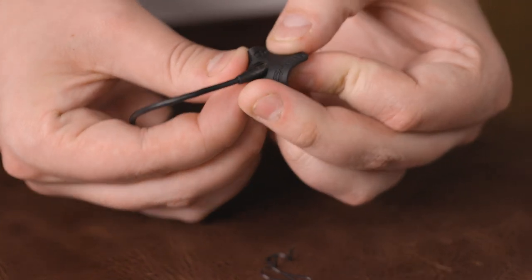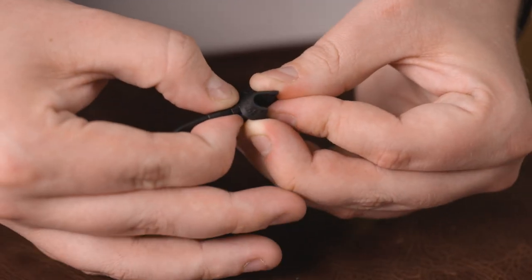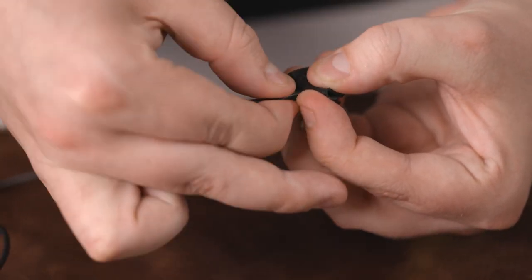To remove your lav mic from the lav concealer, simply bend the lav concealer back as you did when you inserted the microphone, and grab the microphone by its body and give it a little wiggle as you pull it out. That's the safest way to remove your microphone from the lav concealer.